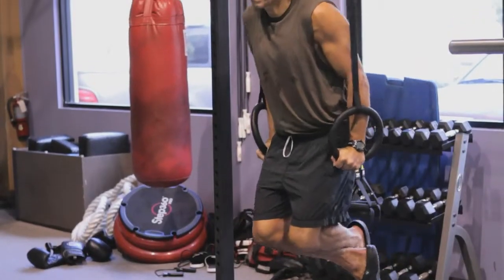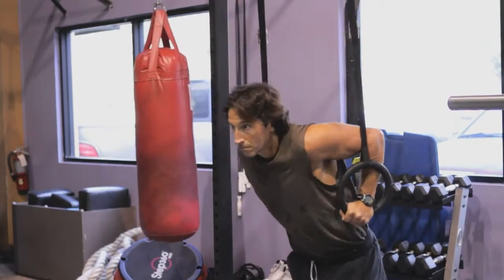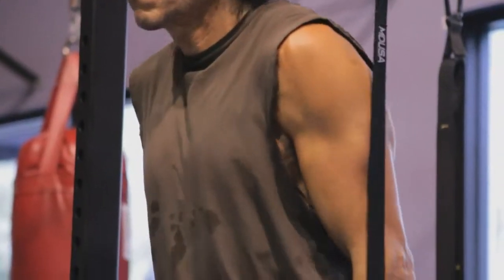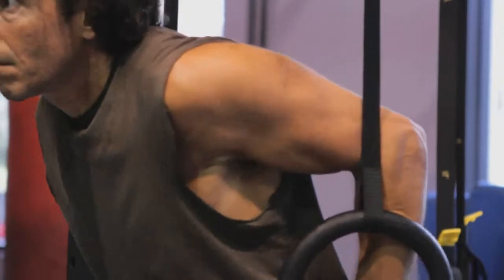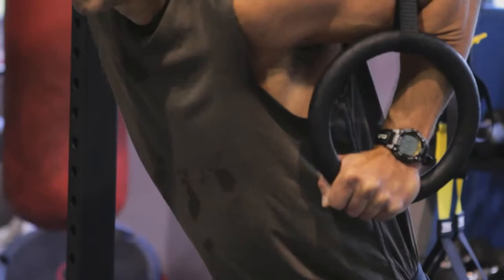The first exercise that you can do on the rings is the ring dip. It's very much like a standard dip, except that the rings are very unstable. What you'll feel as you come down and push back up through is you're going to feel the work in the shoulder, the triceps, if you do it right, at the back.